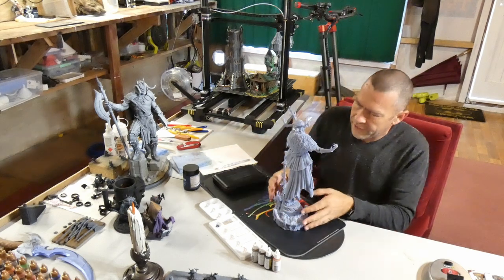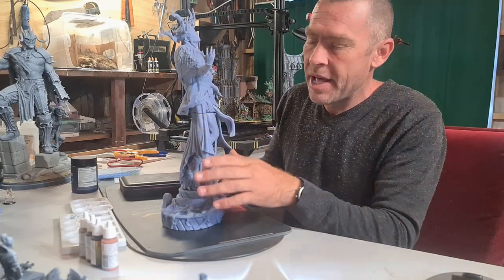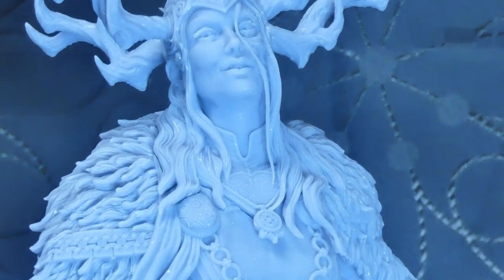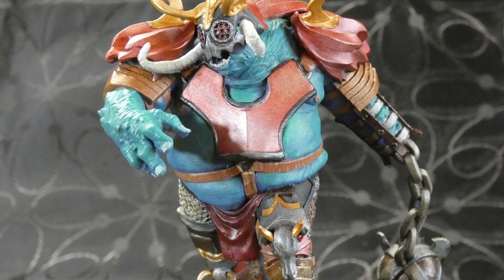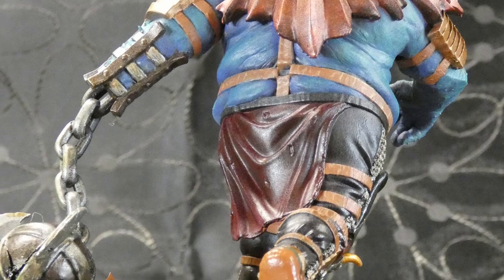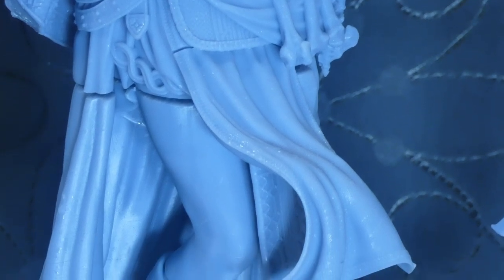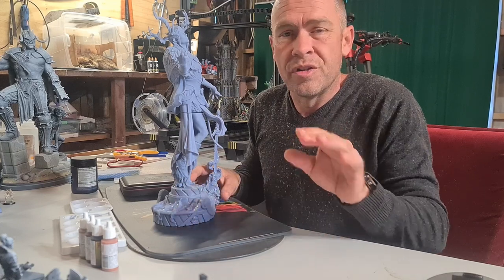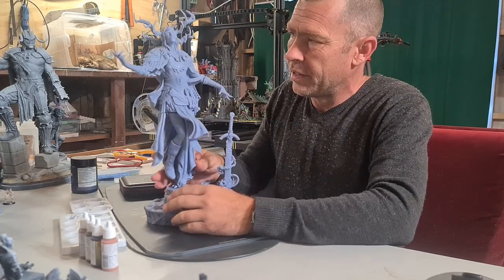So what do we do once we have this gray, bland, very intricate and nicely detailed model that we want to paint? How do we get it from this to something we can display on the shelf that we're happy with, knowing we can say 'I did that'? If you're not sure how to get this model to begin with, check out my other video on the basics of 3D printing — what you need to buy and the gear involved.